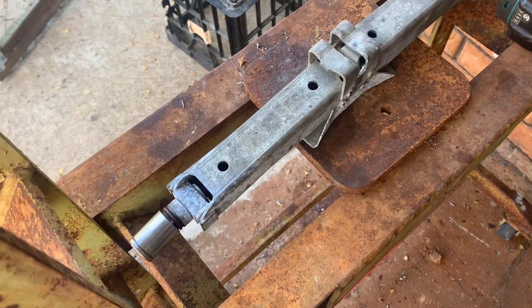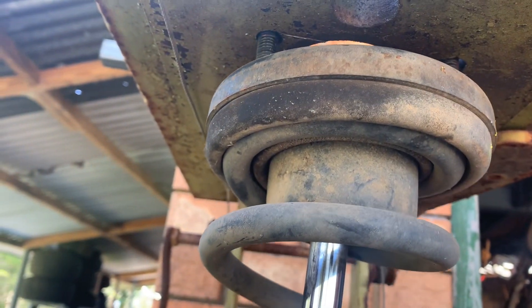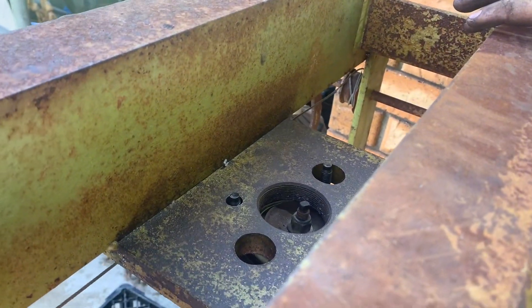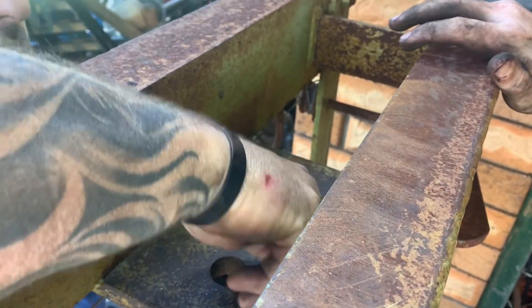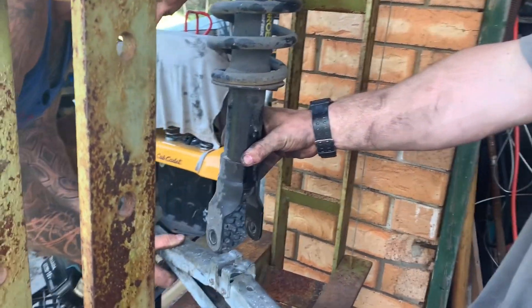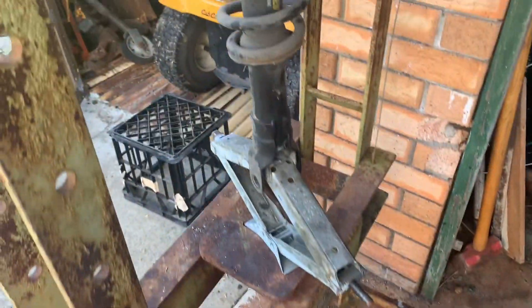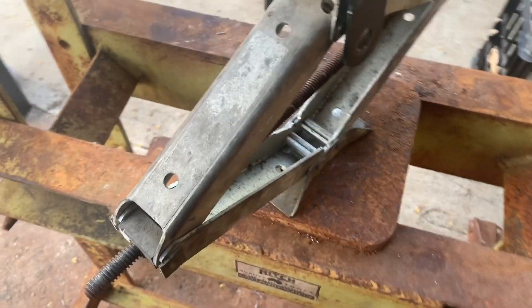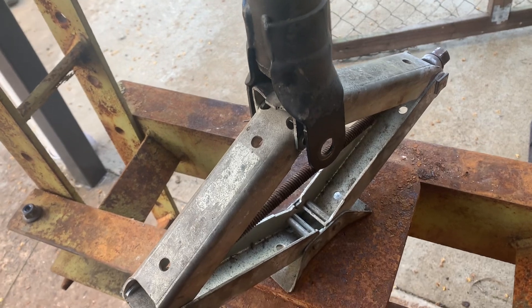We've got the whole assembly in here. We're going to put the bolts into the holes — put the nut on the top. So what we've got here is: the nut on the top, the jack underneath it, and you're pretty much good to wind the jack up to compress it.